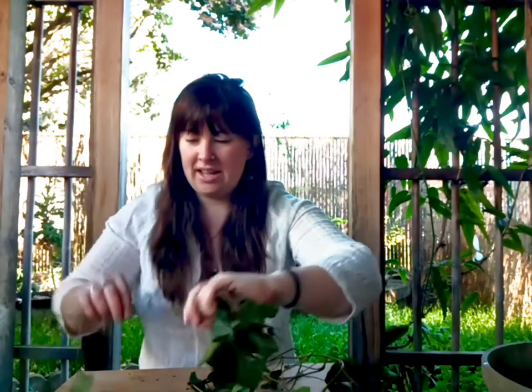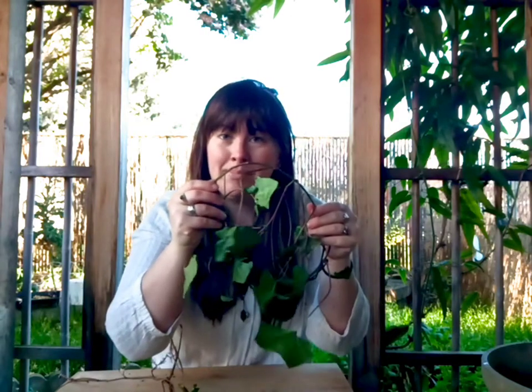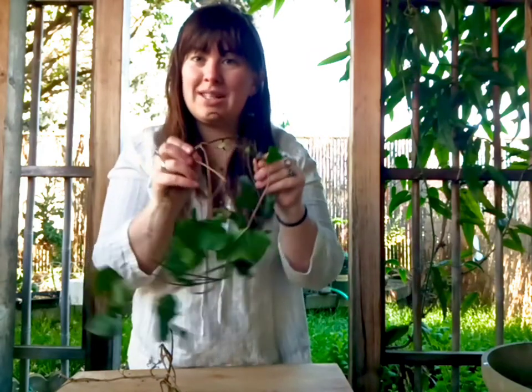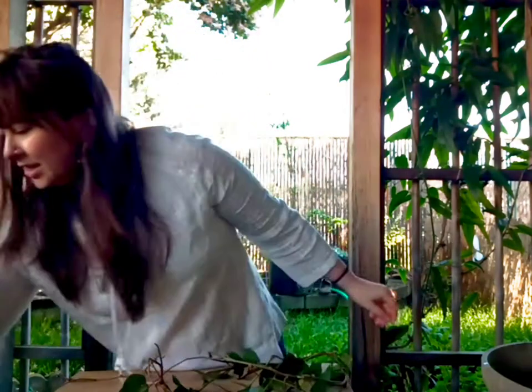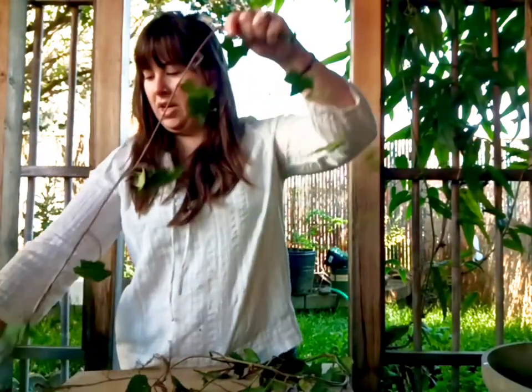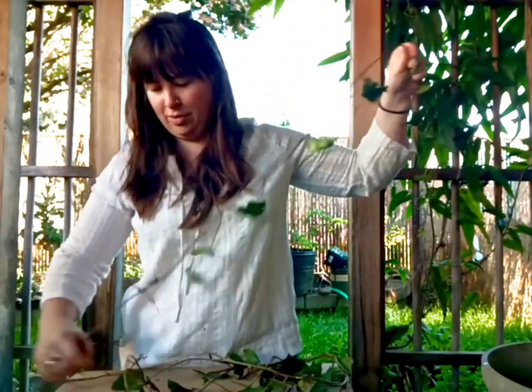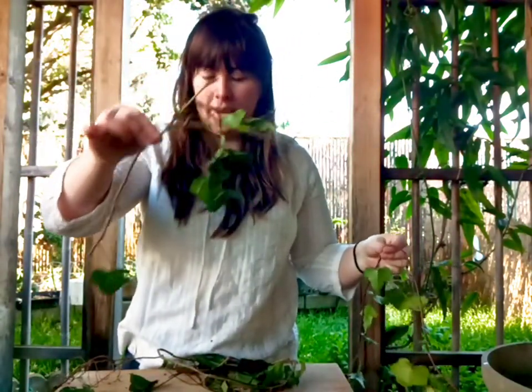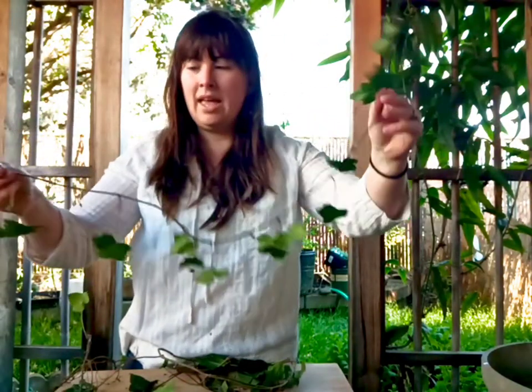You want to make sure that you're pulling off little pieces that are thin and still bendable, because these stems when left to grow can actually get really big and thick. The ones growing on a tree at my new house are actually this thick and can actually kill trees they get so big. So you want to make sure you're getting stems that are really thin that you can still bend, and you want to pick them as long as you possibly can. Here's a short one, and I'll still use this but it's not a great one. Here's a nice long piece.